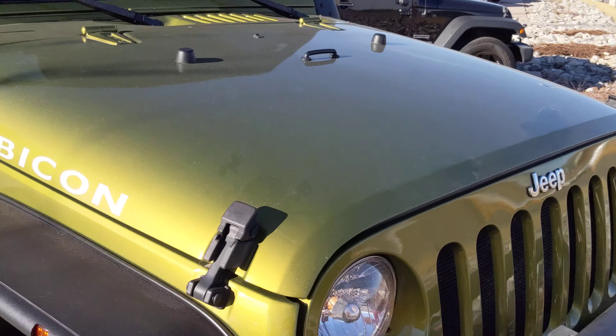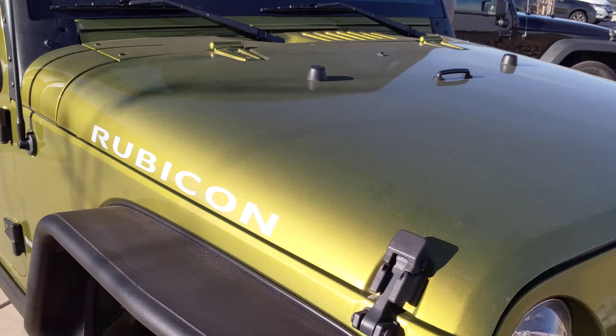Looking up at the hood, I don't see any dents, dings, anything on it. Everything looks good.